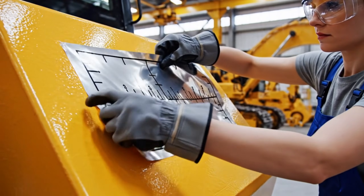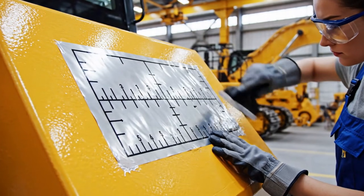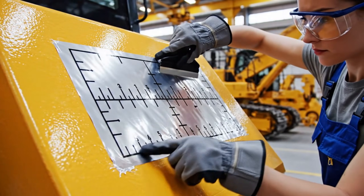These reflective markers allow the robotic arms to accurately measure the cutting path during the transformation process.